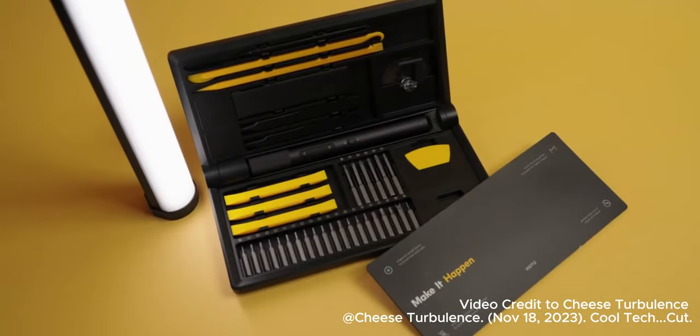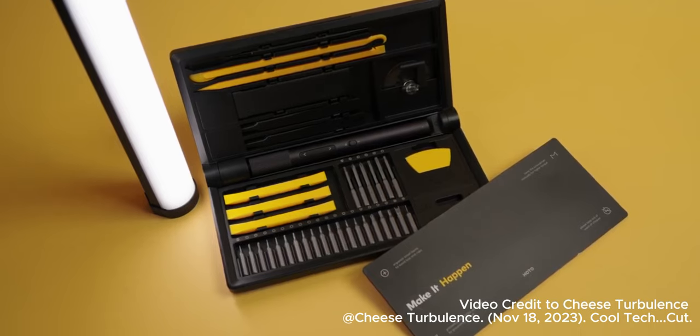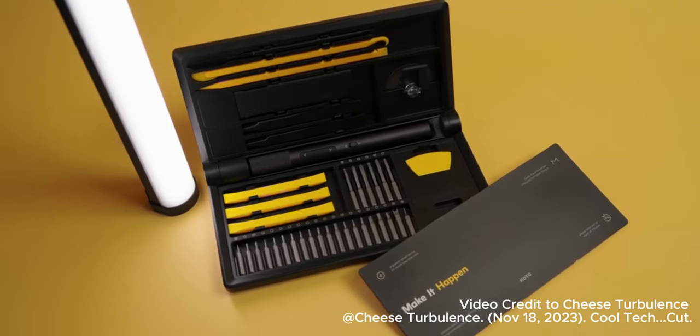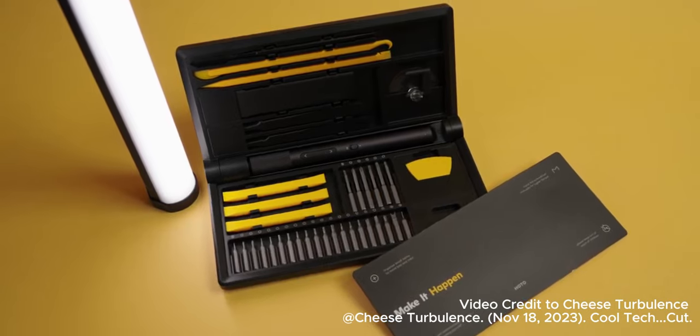All of this is stored in a really nice and compact package that is perfect for any keyboard enthusiast, builder, or even if you just like to tinker around with your devices. Even if you just change the M.2 drive on your Steam Deck, it can make that procedure just a little more fun.